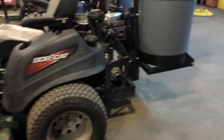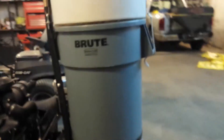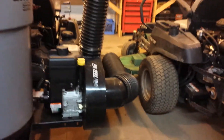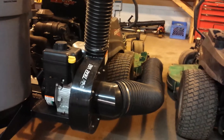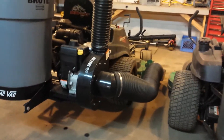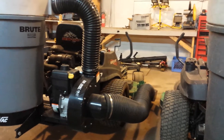I kind of recommend these bagging systems. They don't run off the belt of the mowers, so you usually don't have to worry about breaking belts or a belt falling off. I kind of like these a lot better.